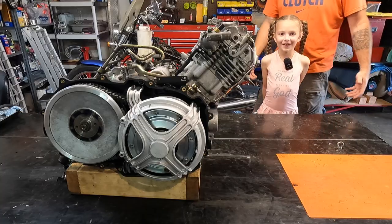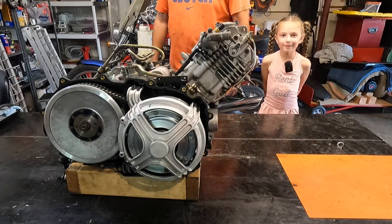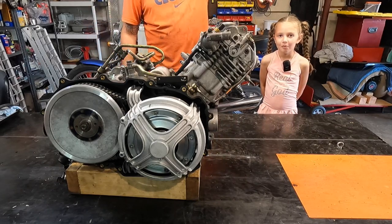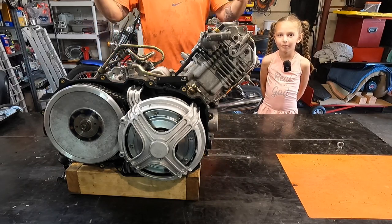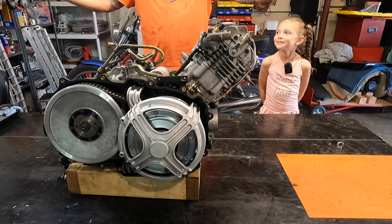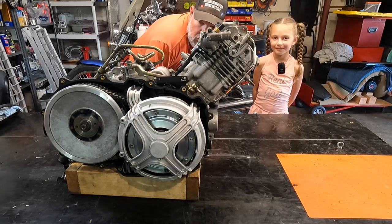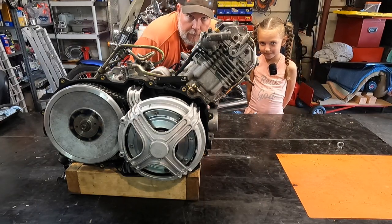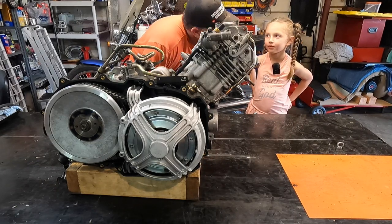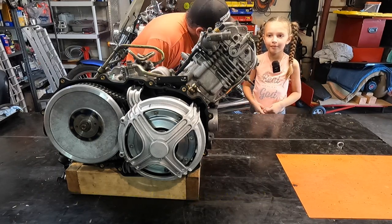Hello, what do you got going on today? My name is Bailey — it's my daughter, she's seven, and she's part of Limitless Power Sports Service Repair. She wants to learn how to work on stuff. What I'm trying to teach people is...